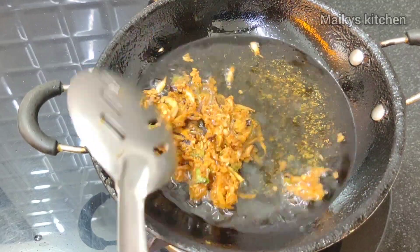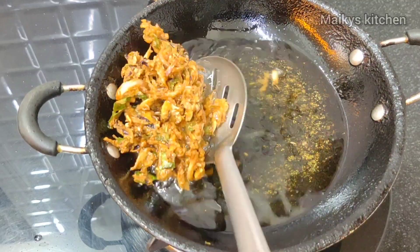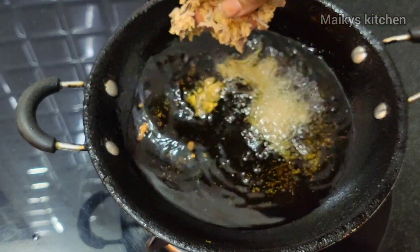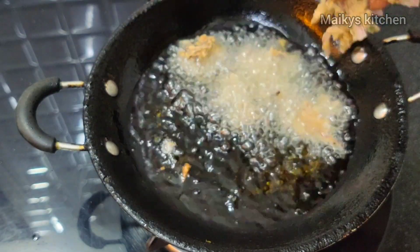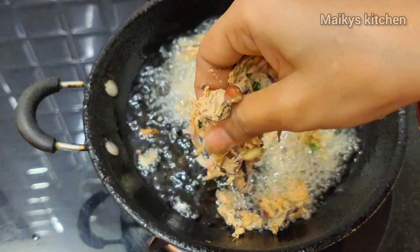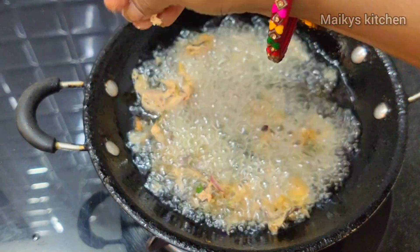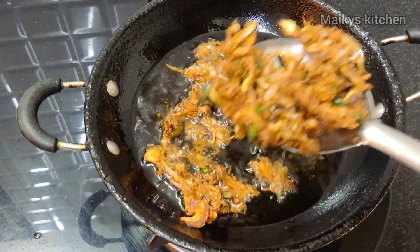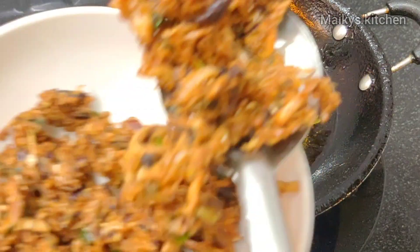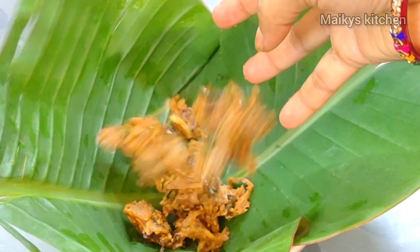Let's add the onions to the color. Let's fry the onions in the pan until golden color. Pour the onions and fry until crispy.